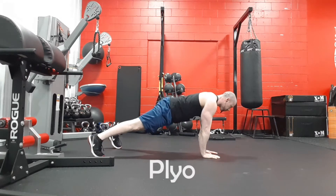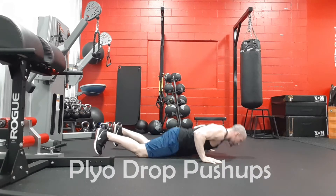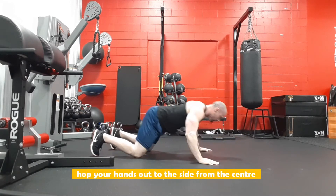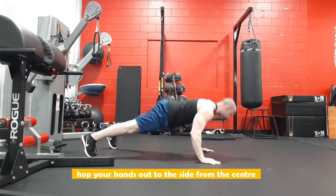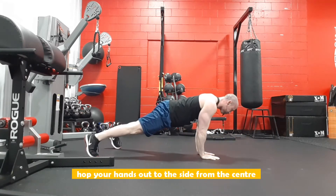These are plyometric drop push-ups. Controlling your core, tuck your hips, squeeze glutes, starting from the center. You're gonna push out to the side and then control yourself on the way down, trying to go nice and slow after you jump out to the side.